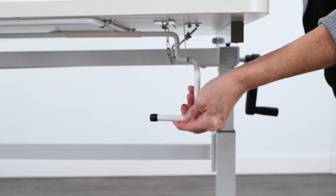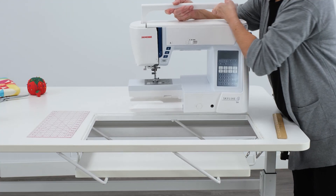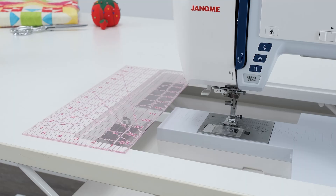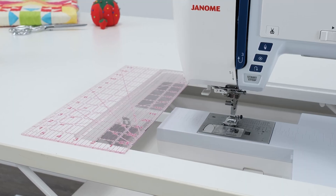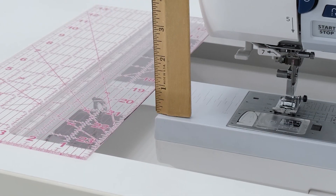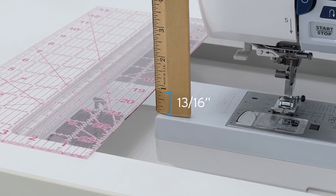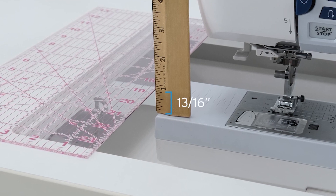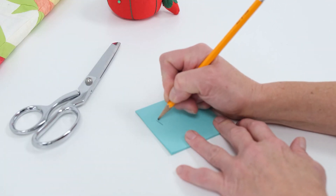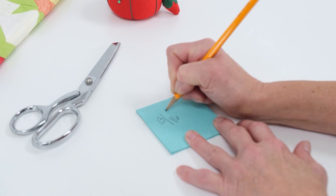Lower your sewing lift to the flatbed position and carefully place your sewing machine on the sewing lift. Place a flat surface across the lift opening. Using a ruler or tape measure, measure the vertical gap between these two surfaces. For me, it's 13/16th of an inch. Record this measurement on a sticky note — we'll need that for later. Remember, your measurement will be different than mine.